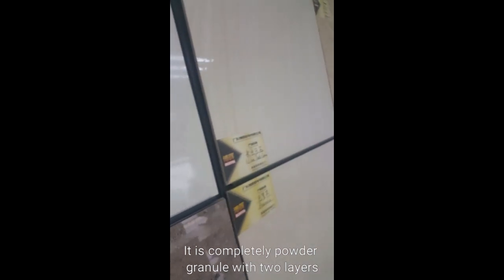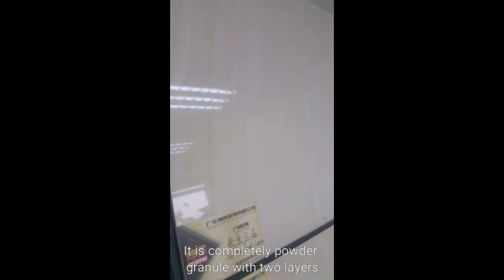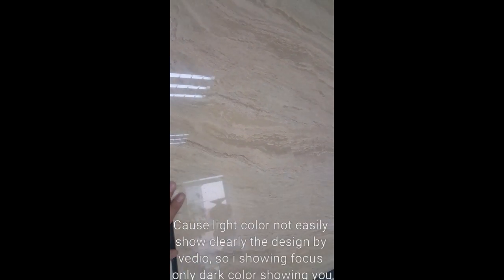Because of the light color, light color designs are not easy to see. The focus is only on the darker colors, and the effect is amazing.